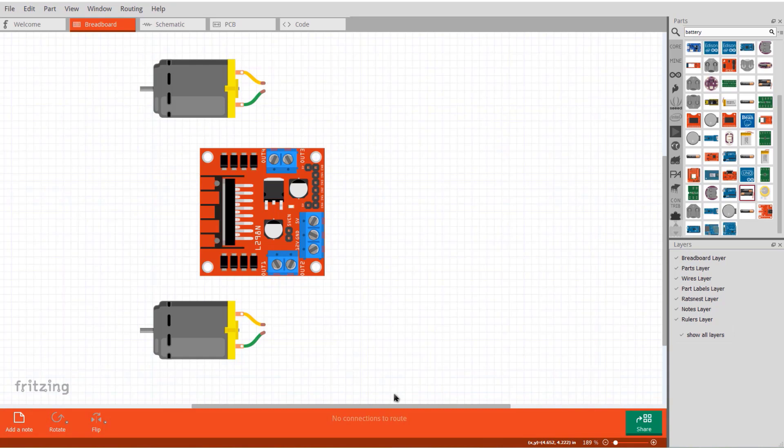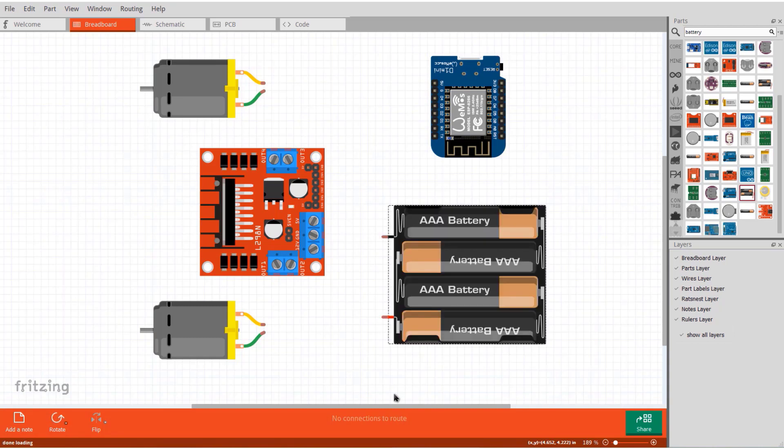The main control unit is the Wemos D1 board, which connects and controls the entire circuit and equipment. To power the circuit, we will use a 6V DC battery or a pair of lithium-ion batteries connected in series.